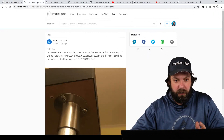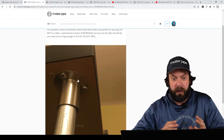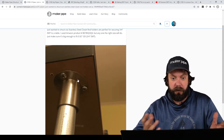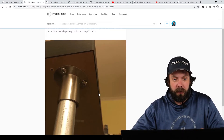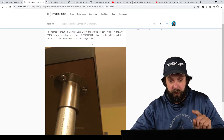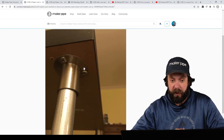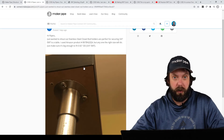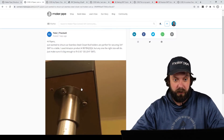The first one we've got is by Peter. Peter posted this hack where he used a stainless steel closet rod holder as a way to secure EMT to the bottom of the table. He even linked the Amazon product there that you can check out. If you're interested in a way to connect EMT conduit to a flat surface with a flange, go check out this community post — the link will be down in the description. We really appreciate that, Peter. Thanks for the tip.